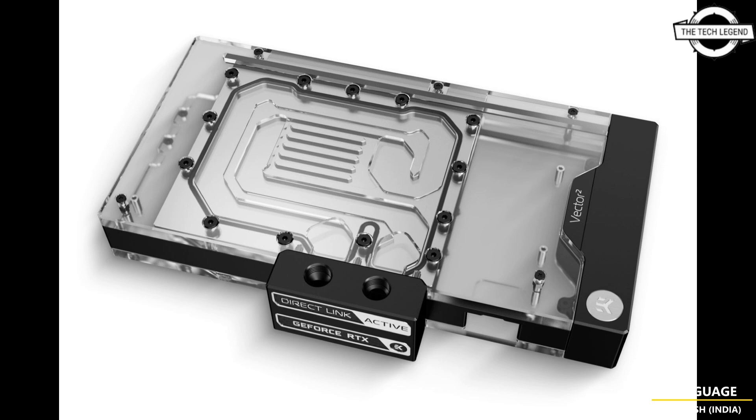It is a single-package liquid cooling solution consisting of a Vector² series water block, a black anodized aluminum backplate, and a custom-made single-slot PCIe bracket. As with the previous 30 series Vector² water blocks, the aesthetics are dominated by minimalistic straight lines, with the backplate wrapping around the side of the GPU to cover the PCB completely.